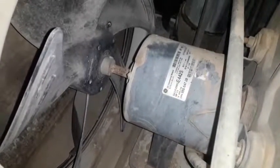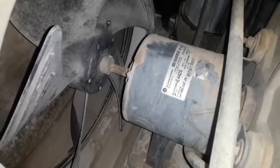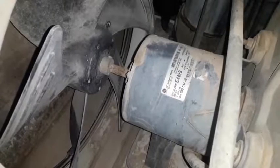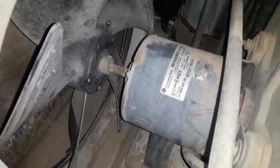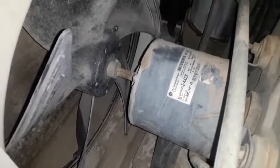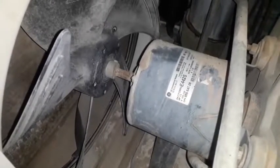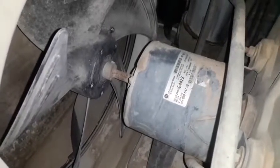Let me show you how to use this fan motor. The fan motor needs to be used in a specific way.